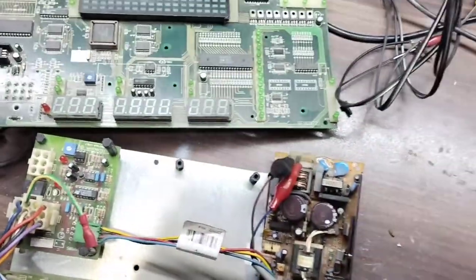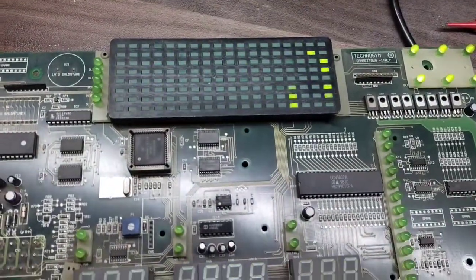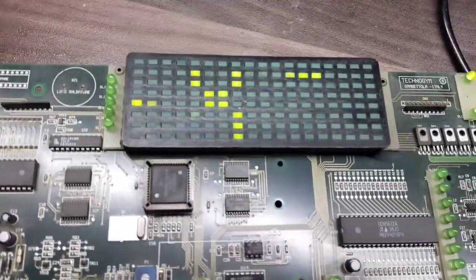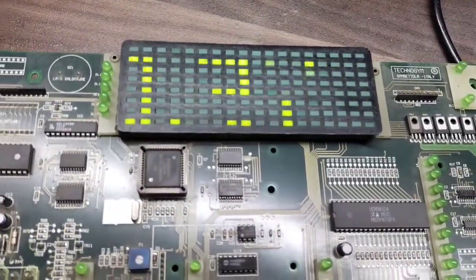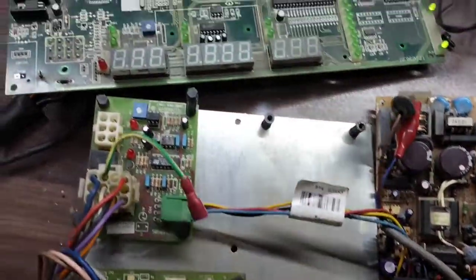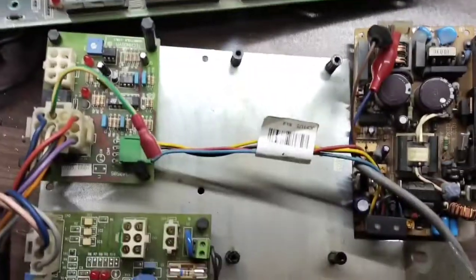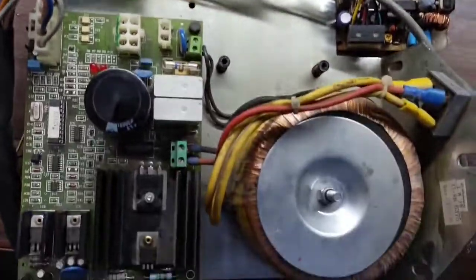I'm going to plug it out and plug it back in. Here we have the Run XT and its version information on the display. We now have the display working — it's working fine right now.